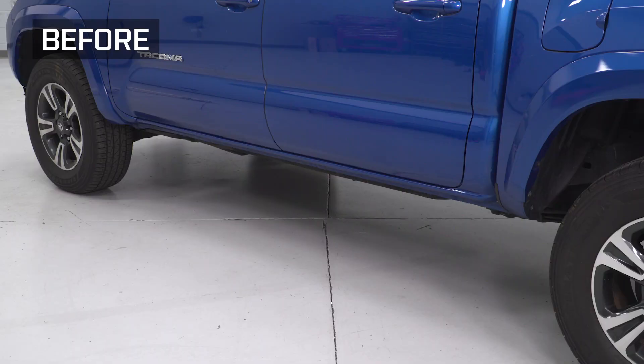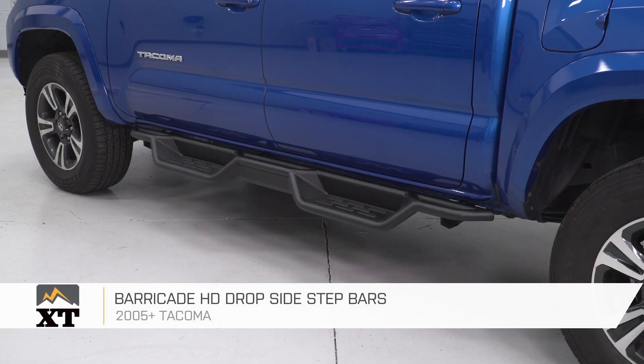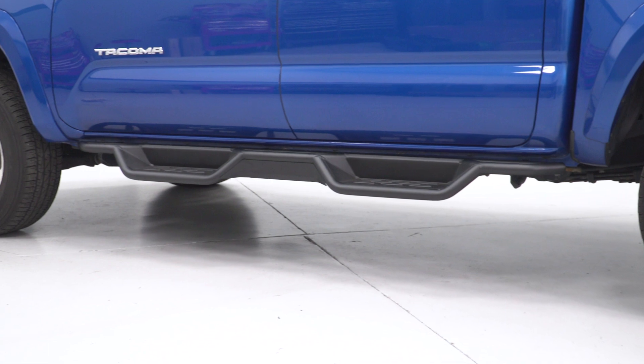That is gonna do it for the review and install of our sidesteps. Remember, for all things Tacoma, keep it at extremeterrain.com.